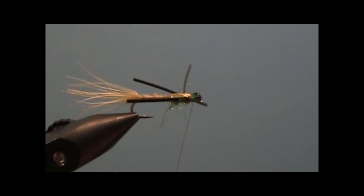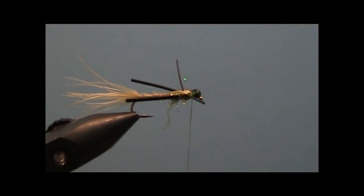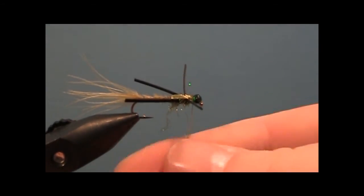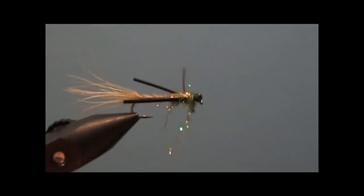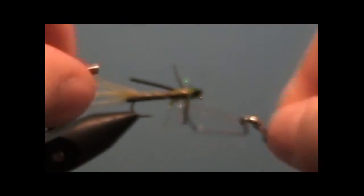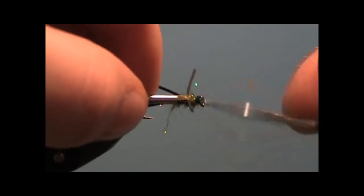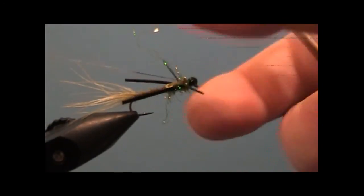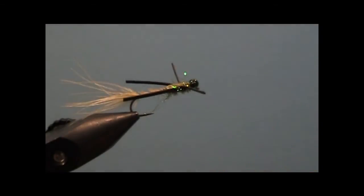That's basically it. One last thing — put a little bit of dubbing behind the eyes, then whip finish and clip the excess.